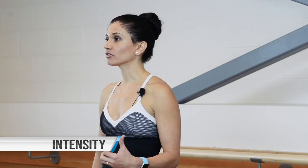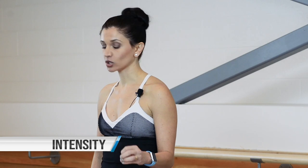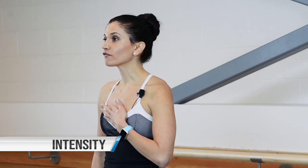We get that heart rate up in a way that's still low impact. For our definition and purposes, we define low impact as having one or both feet on the ground at all times.